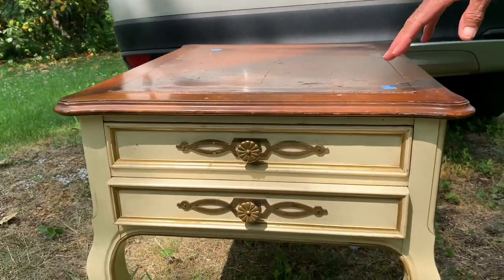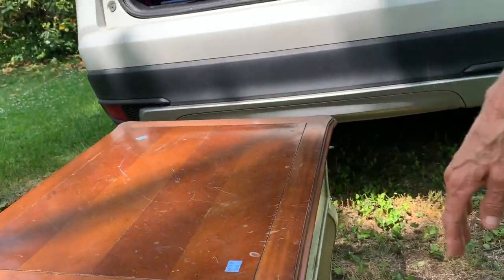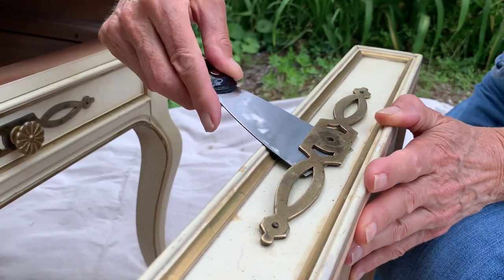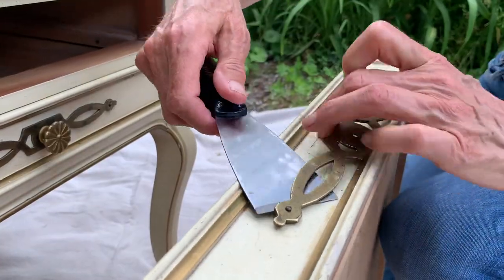They are a little beat up and dated, so I'm going to paint them, freshen them up, modernize them, and I cannot wait to show you the finished project. First off, I removed the old hardware and took off the decorative plates. I decided to save this hardware for another project and use a more modern style knob for the drawers.